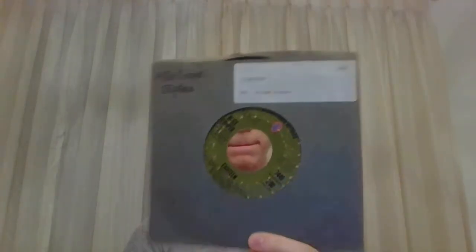That's all of my 12 and 10 inch ones, but I'll go through real quickly my 45s and maybe try to explain some of the different variations on the ones I have. This one right here is I'm Eighteen and Is It My Body, and this is the standard US pressing. There are several variations on the label — some where it says intro on both sides, some where it has it on one side, and some where it has it on none. This is the one where it has intro listed on both sides.